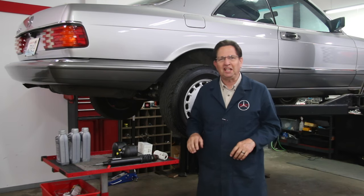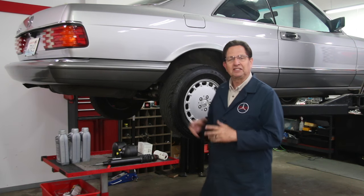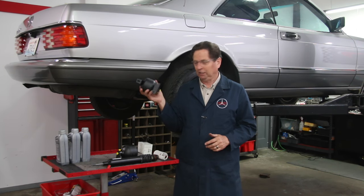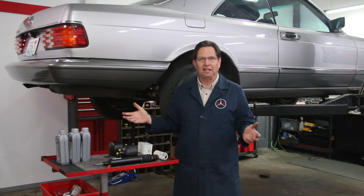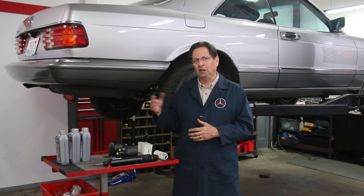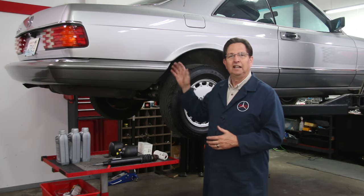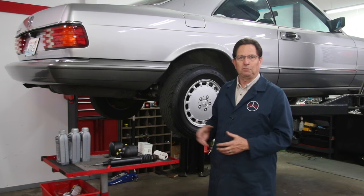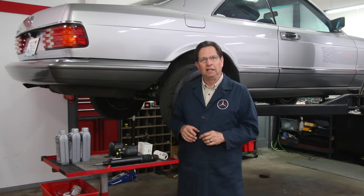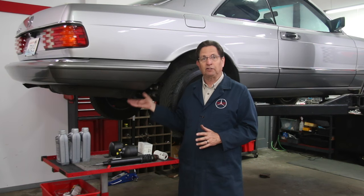I've got my 560 SEC backup on the lift and it's time to change the accumulators for the hydraulic rear suspension known as the SLS. If you've watched my other videos on the SLS system, you'll recall I had a test drive in the SEC and it wasn't performing that well. There was some stiffness in the rear end, a little bit of rear sag. So I decided to go after the system.